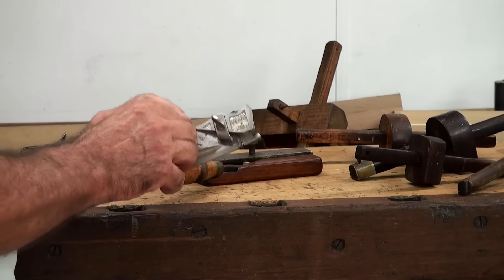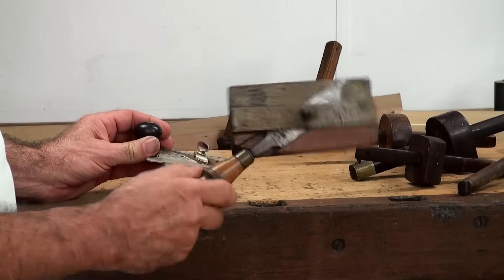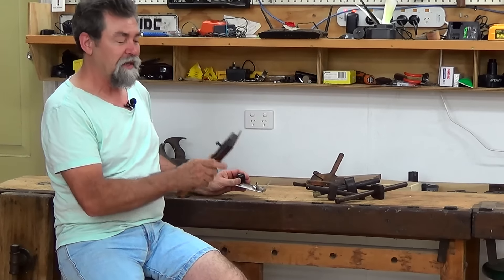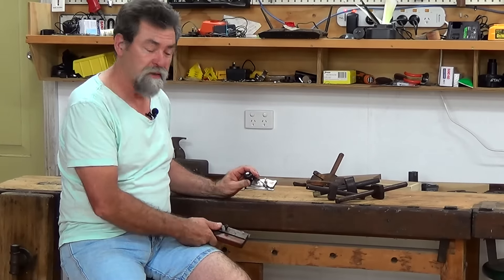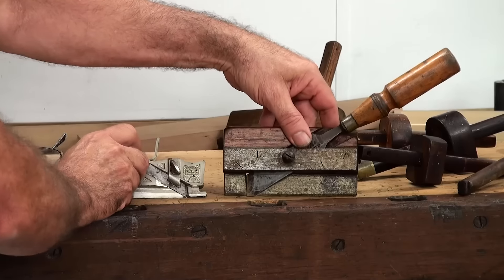I had someone get in touch with me and say, hey Dave, the edge rebate — edge rabbit, side rebate, side rabbit plane — whatever you want to call it, would also have been Arthur's homemade version of the number 99. So there you go. When I put them side by side like that, you'll see what I mean.